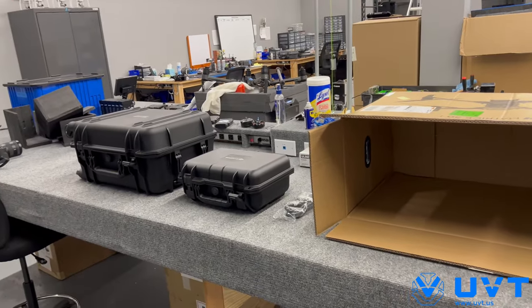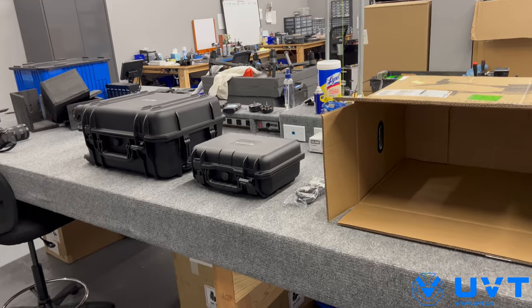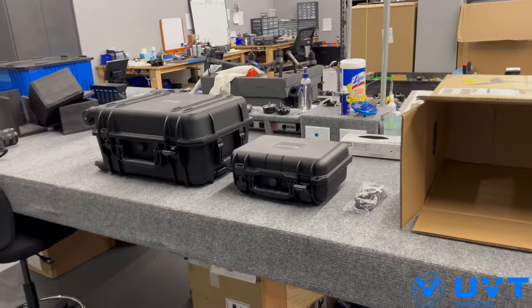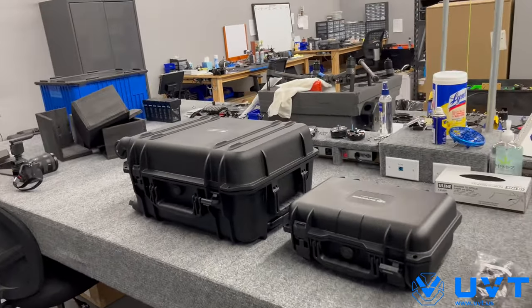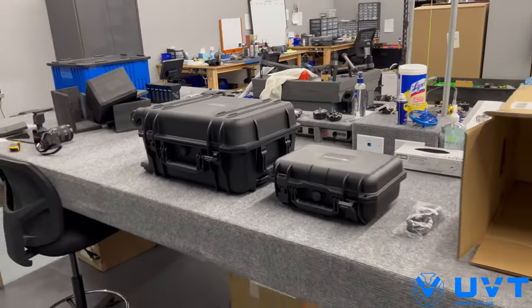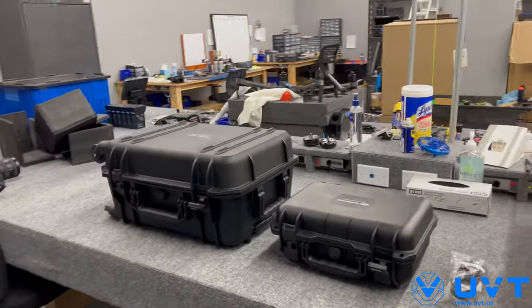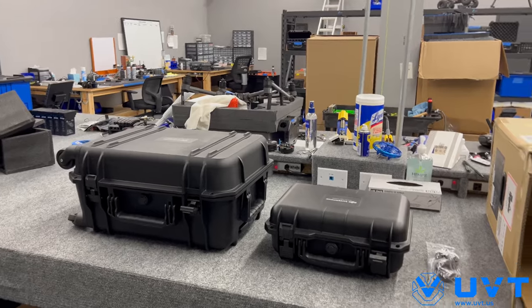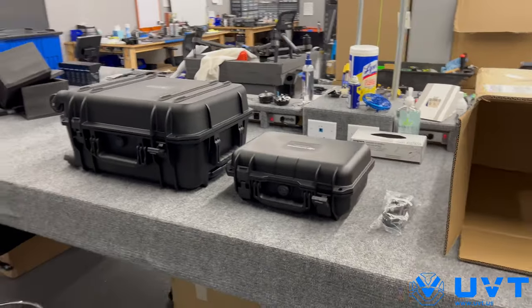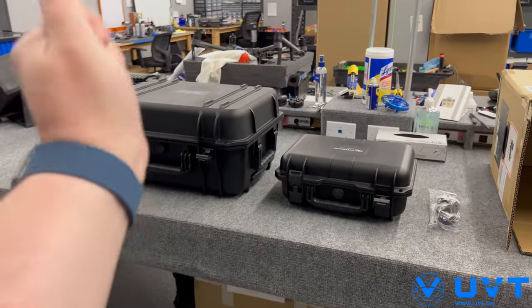I don't have a studio. I just like to rip these things open and go through them, and that's exactly what we're going to do together right now. So this is the M30T model of the Matrice 30 series. Within the Matrice 30 series you have two models currently: the Matrice 30, the M30, or the Matrice 30T, the M30T. T stands for thermal — that's what this one is.